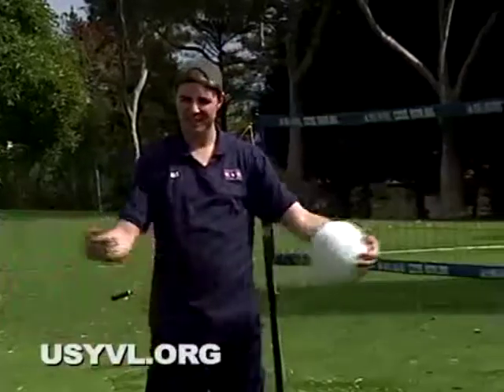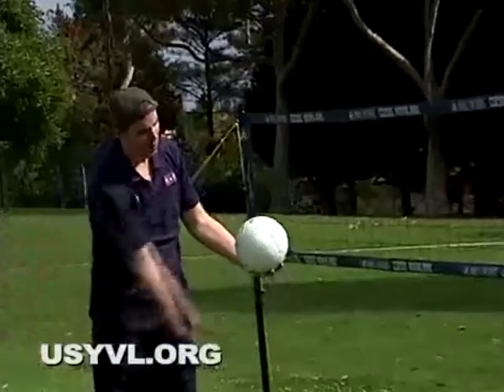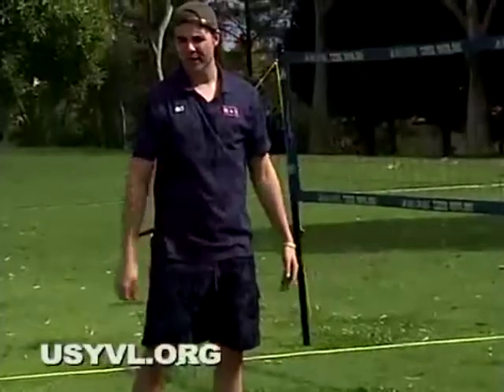There's wind and there's sun and clouds. A sky ball is a lot like an underhand serve, only you're going to drive the ball way up in the air — drive it higher. So you're going to hold it like you do for an underhand serve, and you're going to get under the ball and hit it way up in the air.